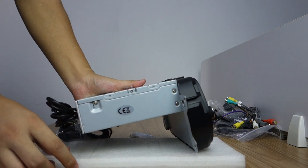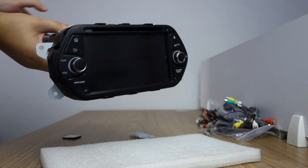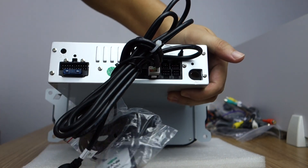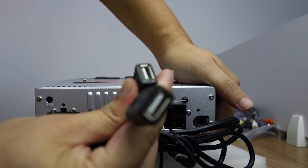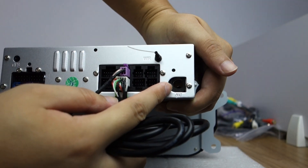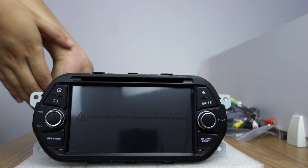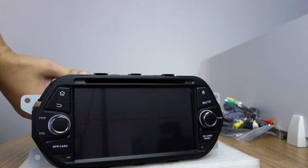You can check this head unit from this side. This is the right side. This is the back. You can check the GPS antenna. This is the USB cable — a long cable. This is USB 1 and USB 2. And this is the external microphone. This is the radio antenna. These are the connectors, and this is the power and fuse.